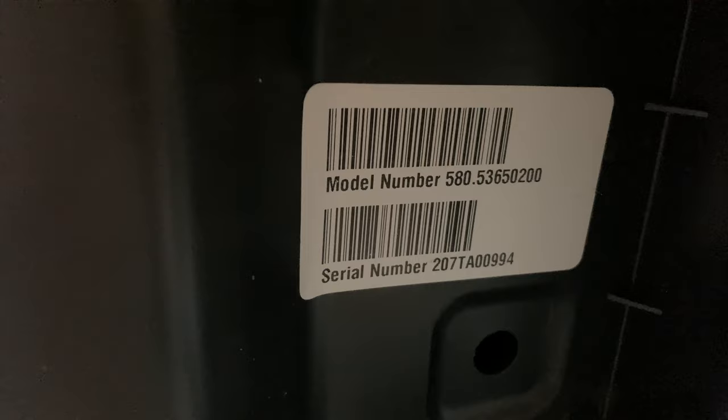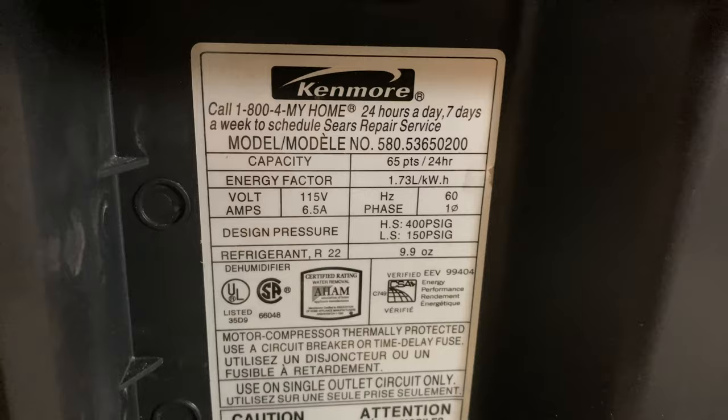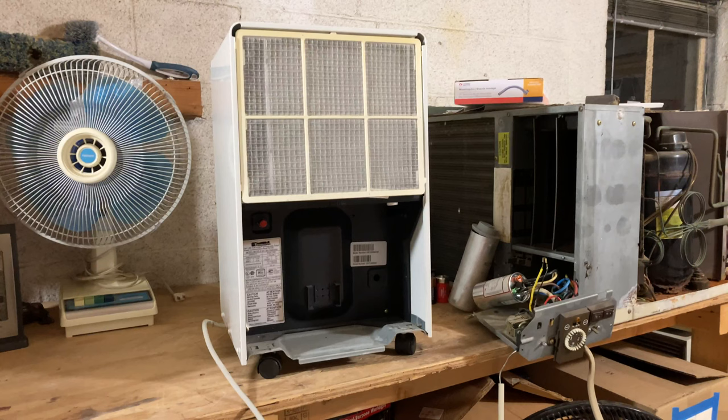There's the model number and the serial number. Those don't mean anything to me but I'm sure somebody can tell me when this is from. I don't see a date code in plain English anywhere, but if it's R22 it's got to be at least 2000s. I would put this somewhere in the early 2000s. Other than the fact that it's white instead of woodgrain, this has a pretty conventional design to it.